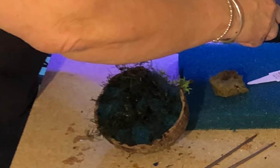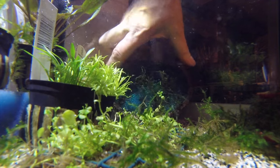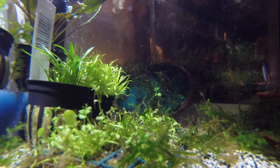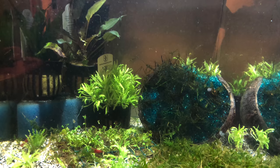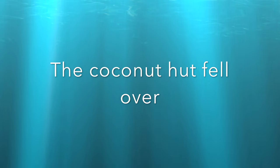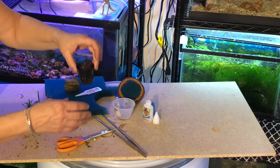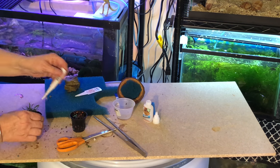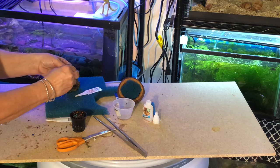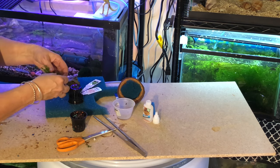Let's go set this into the tank. I've got an idea — I'll put some substrate in a little container and put it behind the coconut hut to make the nest stand up. And instead of leaving that container empty, I'm going to put Cryptocoryne parva in there and see how it does.